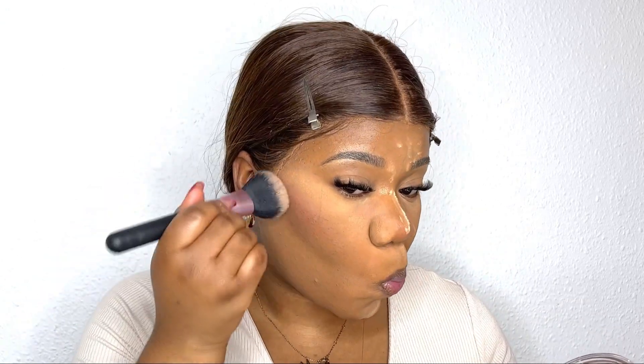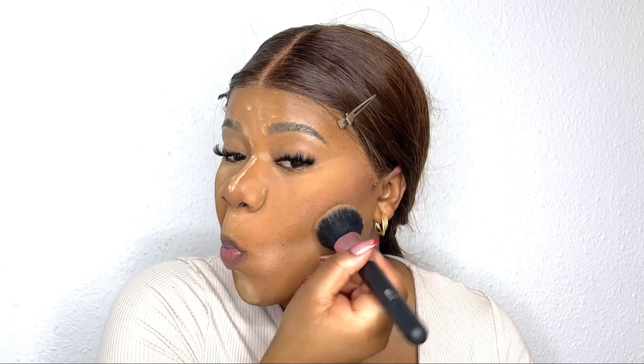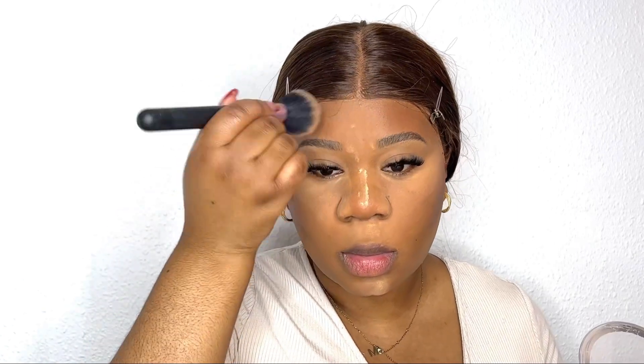Next I'm going to bronze my face with this bronzer from Revolution in the color dark. I make sure I don't put too much because it's quite pigmented — if you put too much it looks weird and it's hard to take off. Just put a little at a time and build it up. I put the bronzer in the same places I put the liquid bronzer before and blend it out properly so there are no harsh lines.